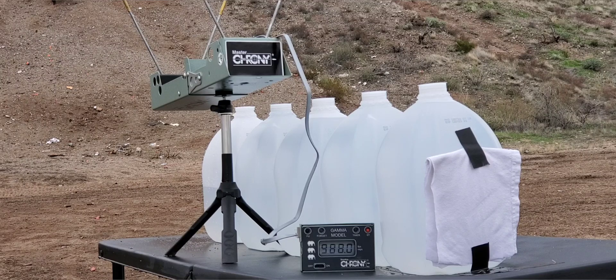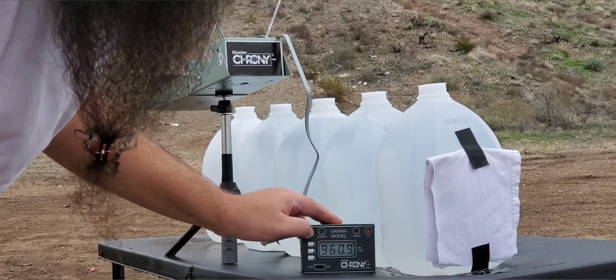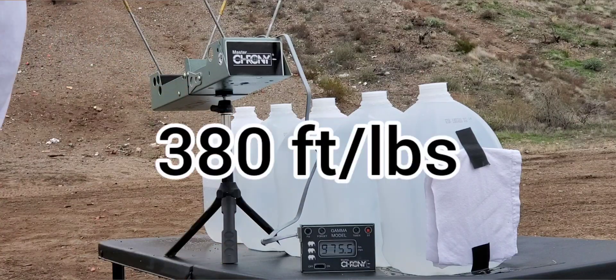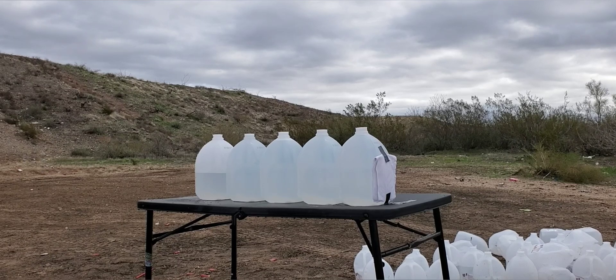First shot: 988. Second shot: 977. Third shot: 960. We got a low of 960.9, a high of 988, and our average was 975.5 feet per second. We'll put energy foot-pounds up so you guys can get an idea what that thing is doing. Now we're going to send it through these jugs — shooting from 15 feet.